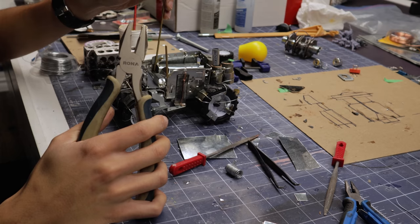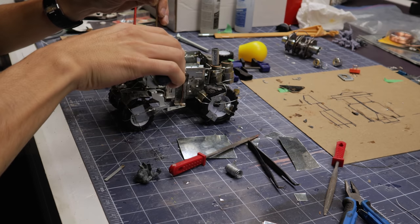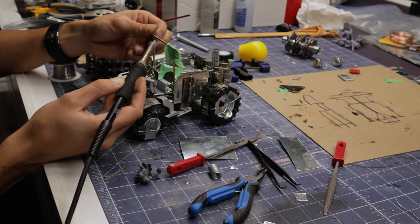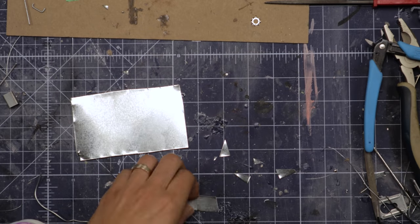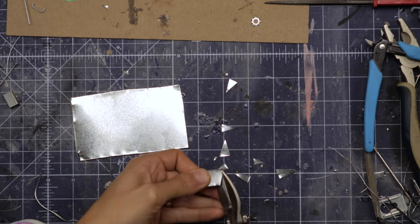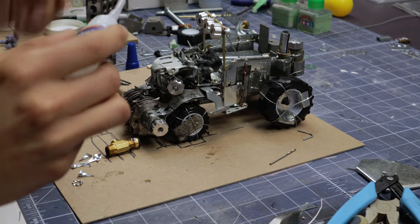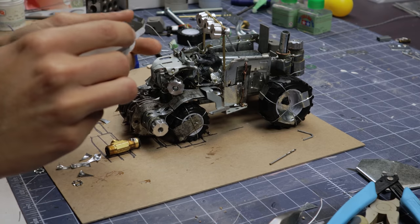I had ordered some brass rods that just arrived at this point in the build, so I was excited to use them. I made this sort of top bar to support some additional hardware — brass seems to solder really easily as well. Next I cut up some sharp metal teeth, which I instantly regretted and filed down to be less pointy. These are just stuck down with some superglue.